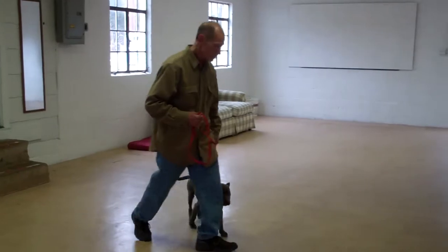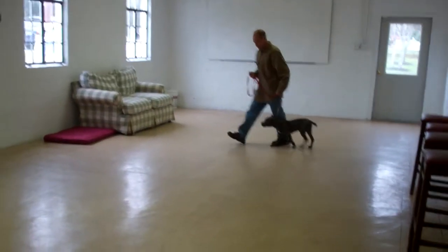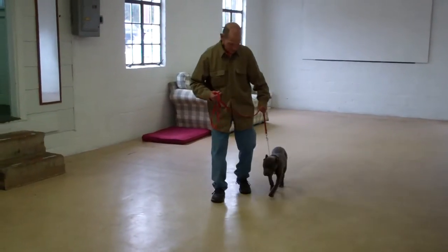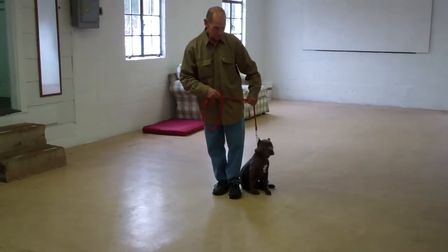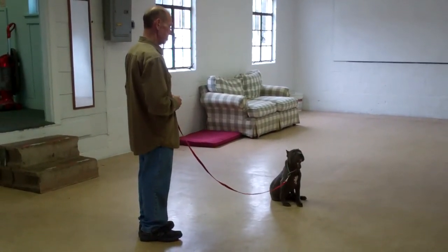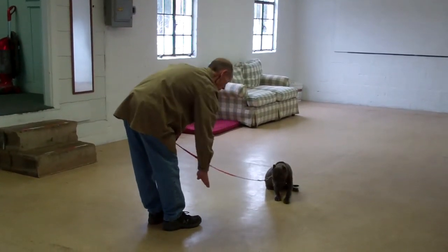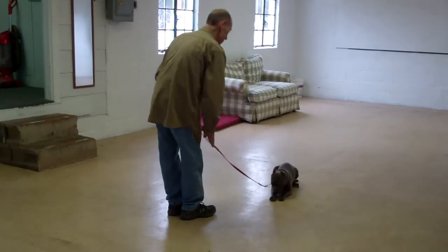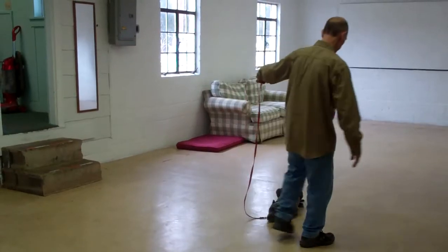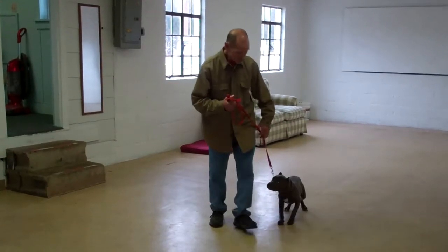We'll give them a second to get lined up for our down from a distance command. You're going to have her in a sit, give her a stay, and walk out to the end of your leash. This is the only time you're going to use your right hand to give the command, and Fred will drop her into a down from the end of the training leash. Then he returns back to her, walking all the way around, and right back to that left-hand side heel position, heeling her right out of it.